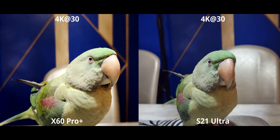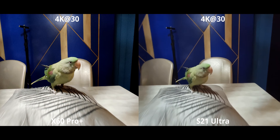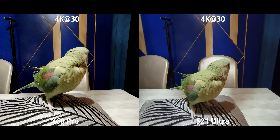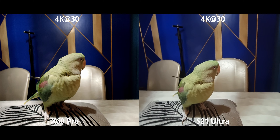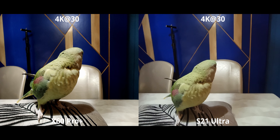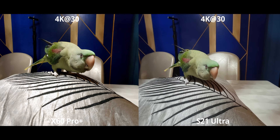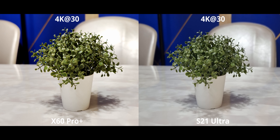For the ultra stable mode — or Super Steady on the S21 Ultra — the stabilization is surprisingly similar on both, even though the X60 has gimbal stabilization. The software on the S21 is really good at keeping up. However, because of all the software processing and the fact that it's using the ultrawide camera, the X60 has much better video quality overall — the details in distant leaves and everything are very crisp compared to the S21.